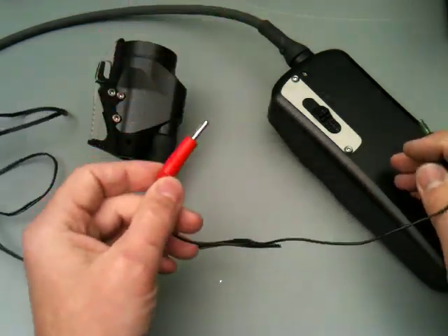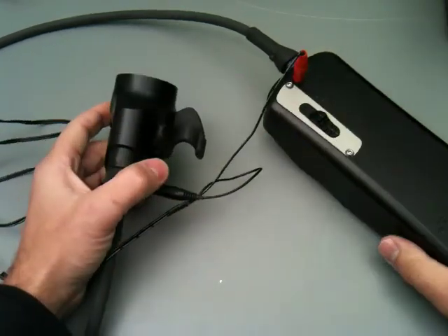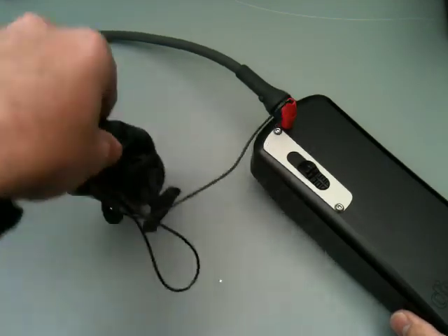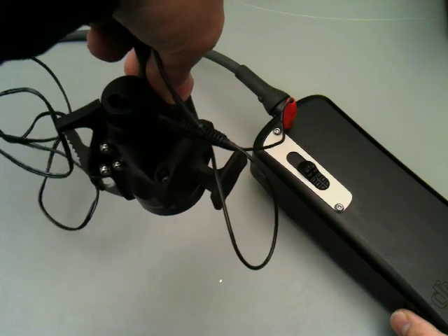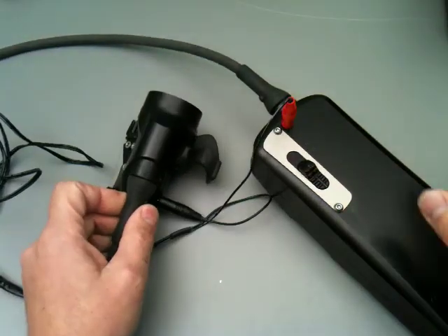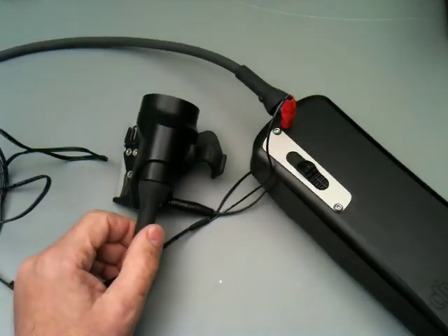So, if I take this light right here and I plug that into there and that into there — okay, this light is now going to start charging. How do I know it's charging? Because it's flashing. It's doing a slow flash. Can you see that right there? That means the light is charging. As soon as I disconnect, it stops charging and off it goes.